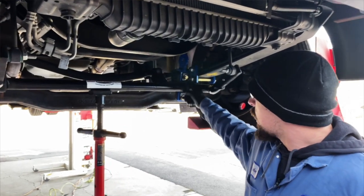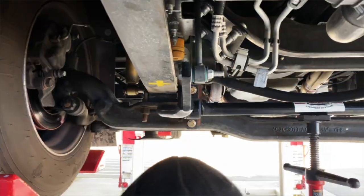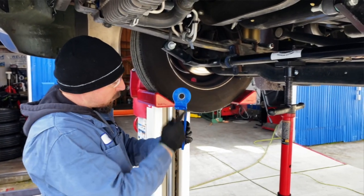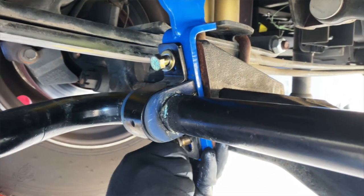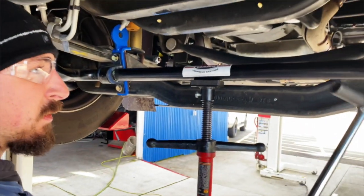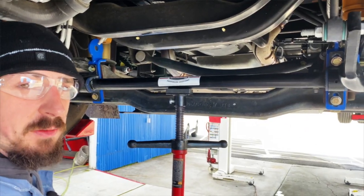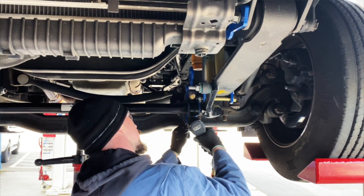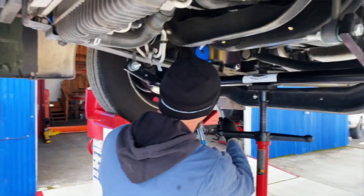With the driver side axle bracket installed with bolts left loose, go ahead and remove the bolts on the passenger side of the sway bar saddle bracket and install that axle bracket as well. Once both axle brackets are installed loosely, snug them up with your gun and wrench, then torque them to 75 to 80 foot-pounds.